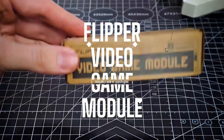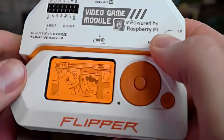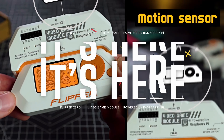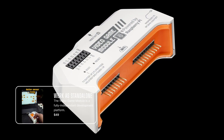First off, this update is mandatory if you got the brand new video game module. This module turns your Flipper Zero into a powerful game console, with motion tracking, video out, and open source everything — because it's compatible with the Raspberry Pi Pico, thanks to the Raspberry Pi RP2040 microcontroller.